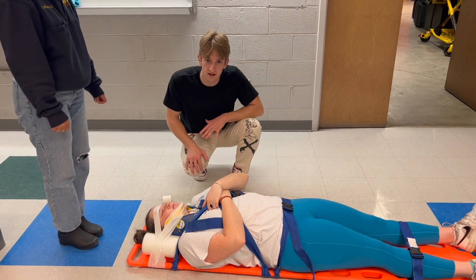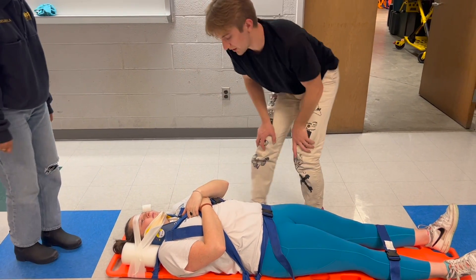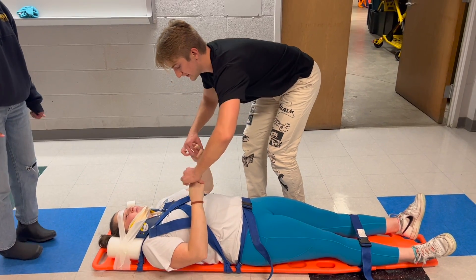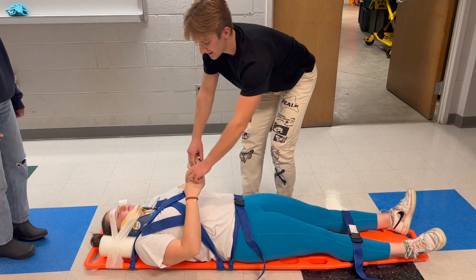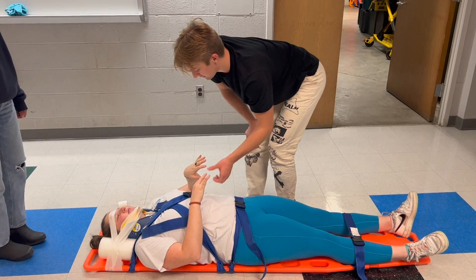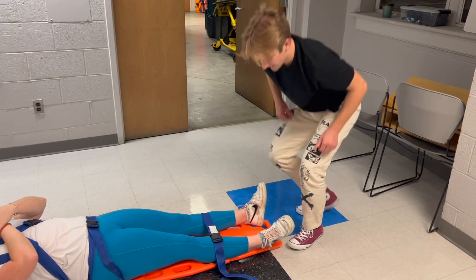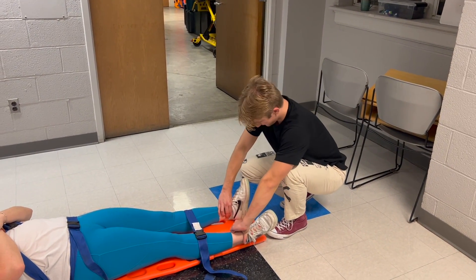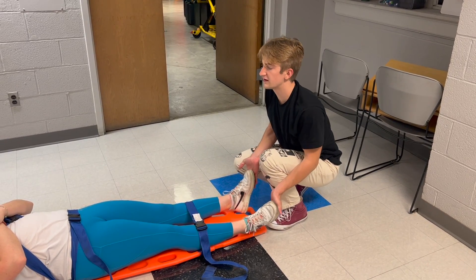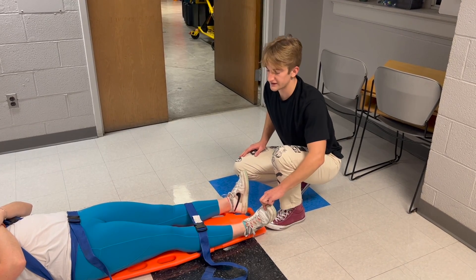I will complete the procedure by checking PMS on all extremities — it's the same process as before. I'll feel for pulses, ask the patient to squeeze bilaterally, and then on each side ask if they can feel which finger I'm touching. I'll also feel for pedal pulses, ask the patient to push down with both feet, pull up with both feet, and one at a time identify which toe I'm touching.